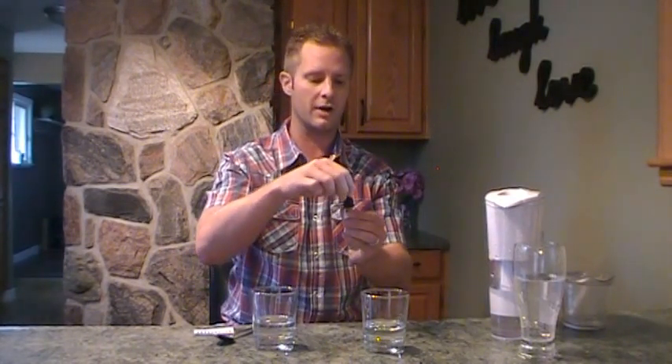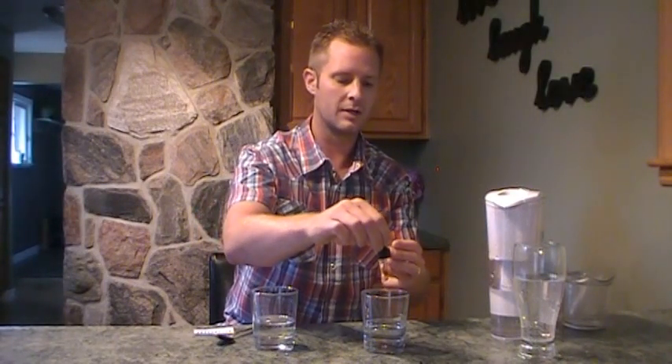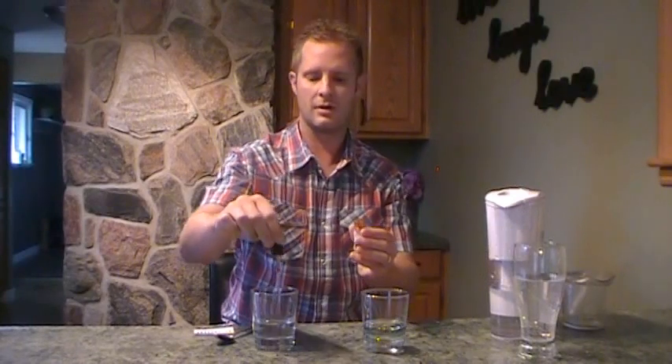I'm just going to set that out of the way, and we're going to put two drops in each. So we've got tap water, alkaline water, and we're going to put two drops in of each — so one, two, one, two.